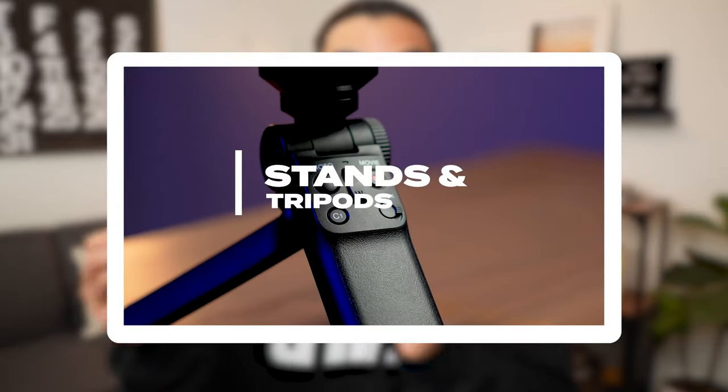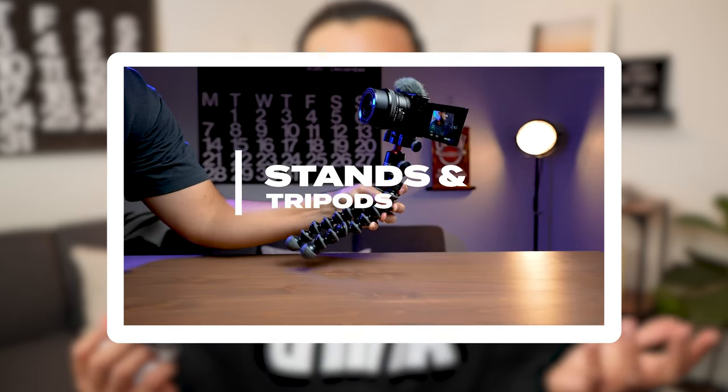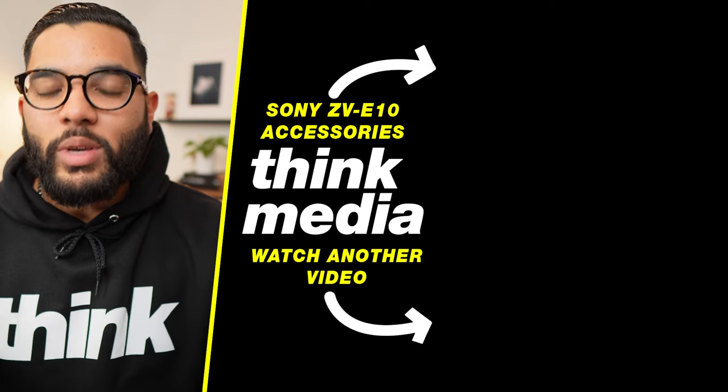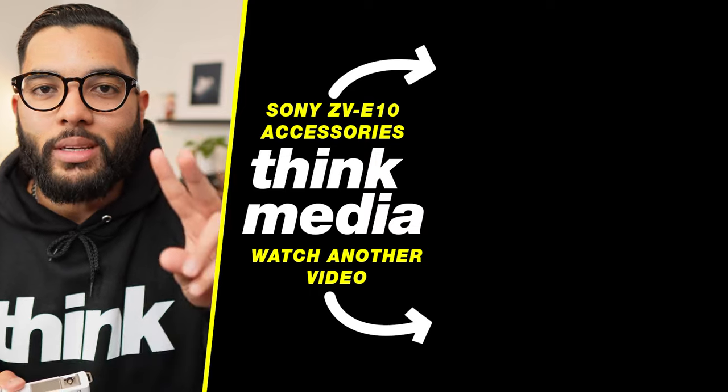The final accessory recommendation — check out my accessories video for the Sony ZV-E10 to learn how you can maximize this camera and get the most out of it with the best accessories. Be sure to check out that video by clicking or tapping the screen, and I can't wait to see you in a future video. Peace.